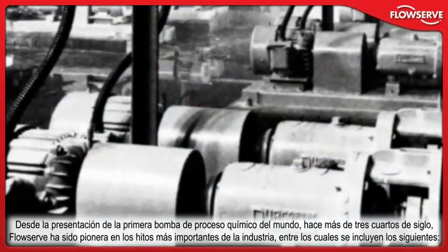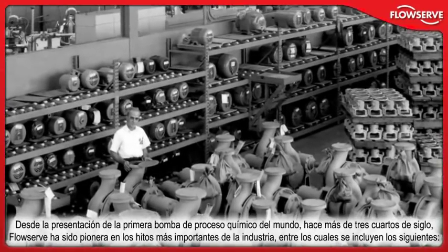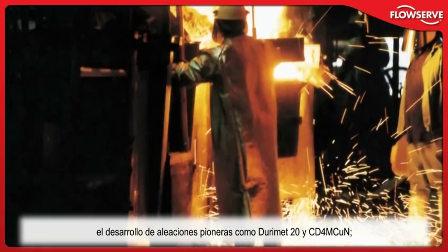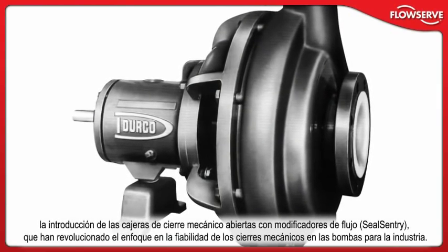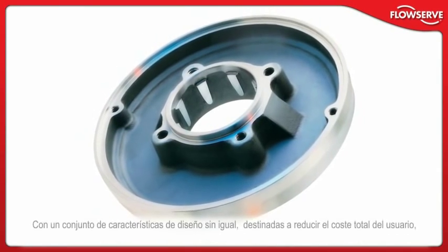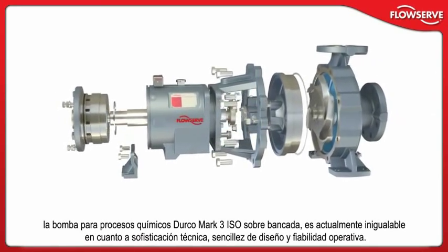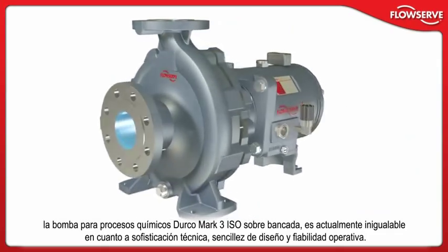Since introducing the world's first chemical processing pump more than three-quarters of a century ago, FlowServe has pioneered the industry's most important milestones, including the first back-pull-out design, the development of ground-breaking alloys such as Durimet 20 and CD4M CUN, the first fully-lined fluoropolymer pump, and the introduction of SealSentry seal chambers, which revolutionized the pumping industry's focus on mechanical seal reliability. Today's Durco Mark III ISO frame-mounted chemical process pump is unmatched in engineering sophistication, design, simplicity, and operating reliability.